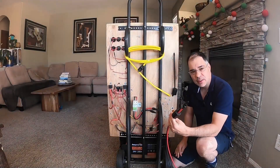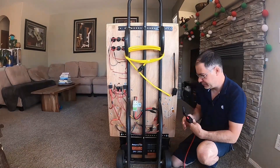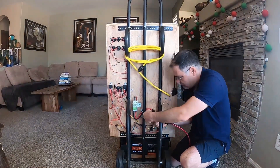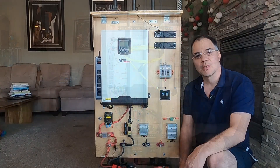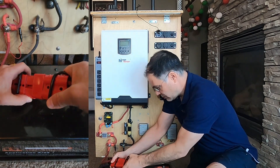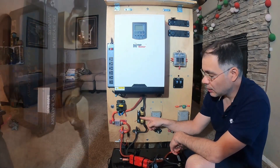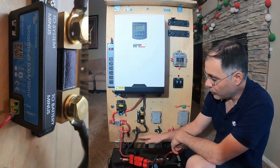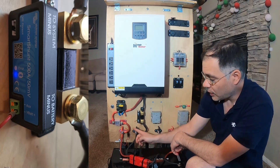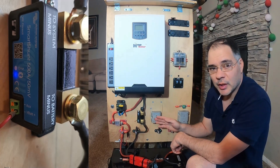Let's go over the power sequence and start this thing up. The first thing we needed to do is connect our solar panel array. We have our breaker currently in the off position. Now the PV array is connected. The next thing we have to do is connect the battery. Now that the battery is plugged in, you'll notice the power indicator LED on the shunt will turn on. We have power to the main terminals here — positive and negative.